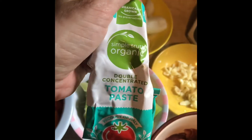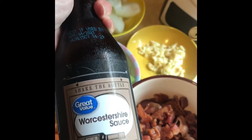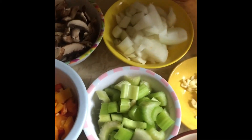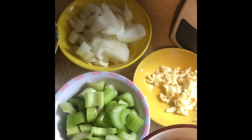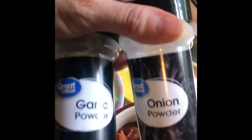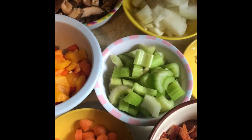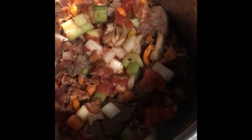I'm going to add a couple tablespoons of tomato paste, a couple tablespoons of Worcestershire sauce, a couple cups of beef stock, and then some oregano, garlic powder, onion powder, salt, and pepper. Then I'm going to slam the lid down and cook it for 30 minutes on high pressure.